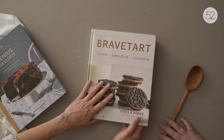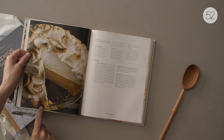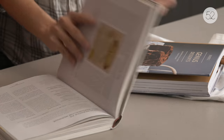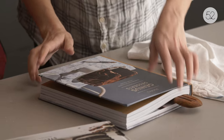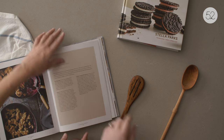Stella Parks is the genius behind BraveTart. It's all completely American desserts and she just researched the heck out of these things. This is the crust we made — I loved it so much that I used it for all of the pies in Genius Desserts that have a flaky crust. I just didn't want to give five different pie doughs — that makes so much sense.